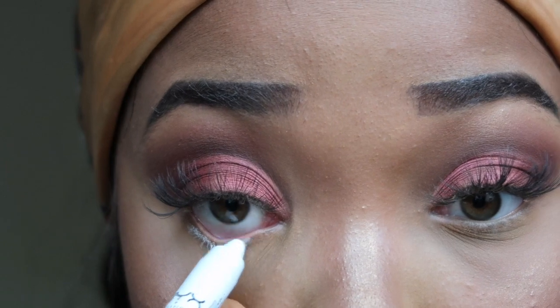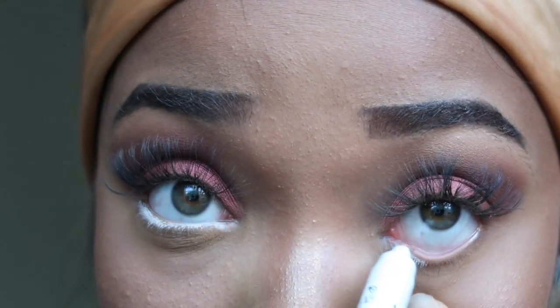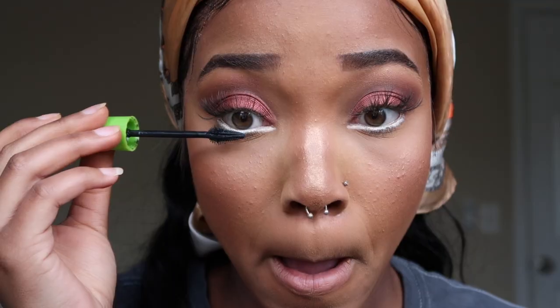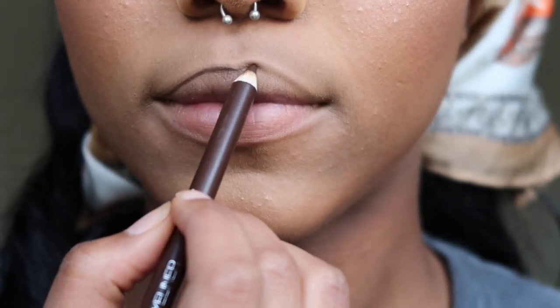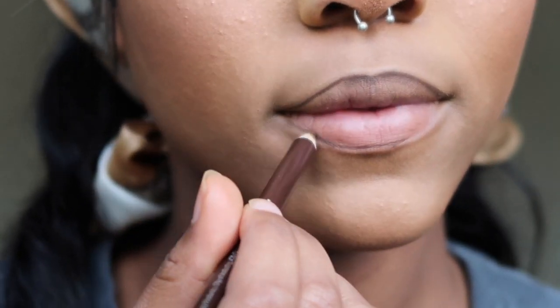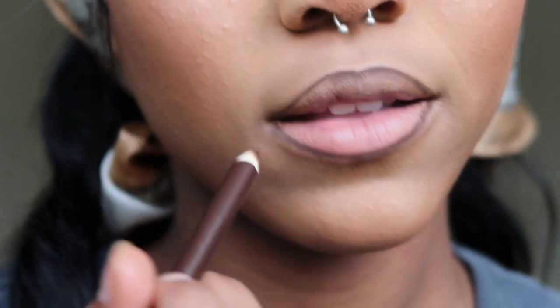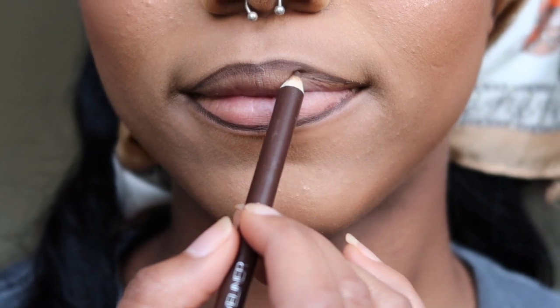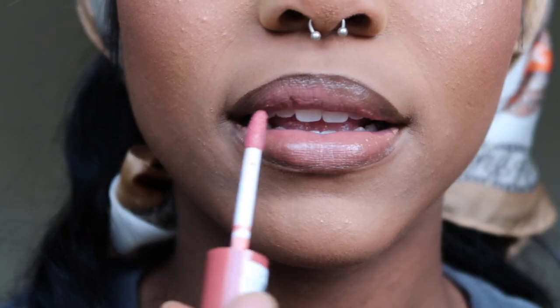Now let's move on to the most fun part — finishing up the eyes and doing the lips. I'm taking my NYX Jumbo Eye Pencil in the color Milk and putting a layer on my bottom lash line, making sure I saturate it on the inside and outside to really open up the eyes. Then I'm popping some mascara on my bottom lashes. Next I'm taking my Wet n Wild pencil to line my lips — starting normally then doing a thicker line on both top and bottom, shading in more of the top. The lip gloss I'll be using is NYX Butter Gloss in the color Bit of Honey, a really pretty pale tint.